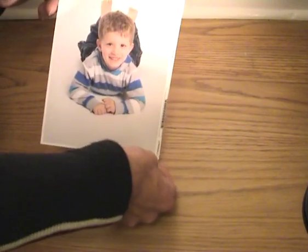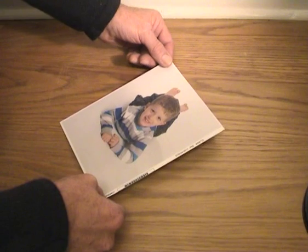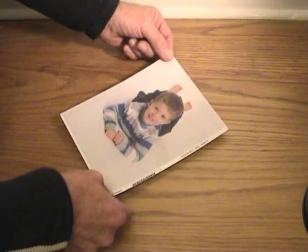That's my grandson Caden, Caden Lewin. And I'd like to put a nice frame around it for him.